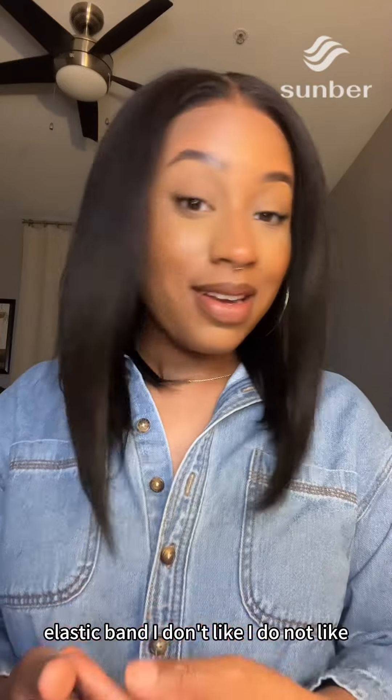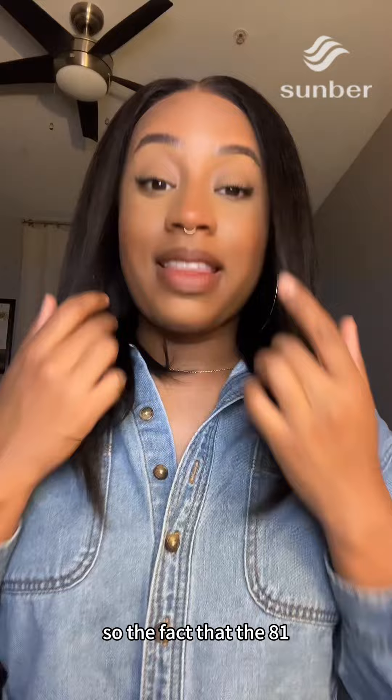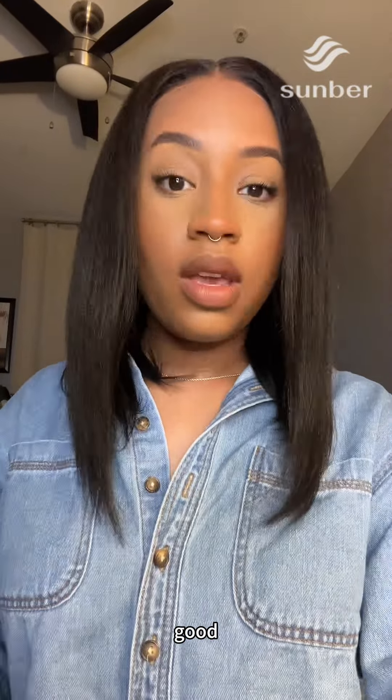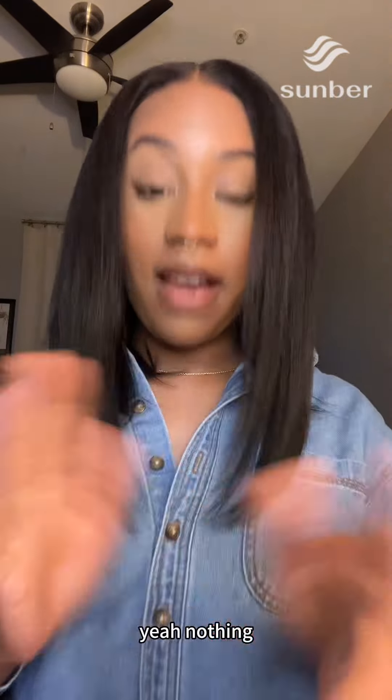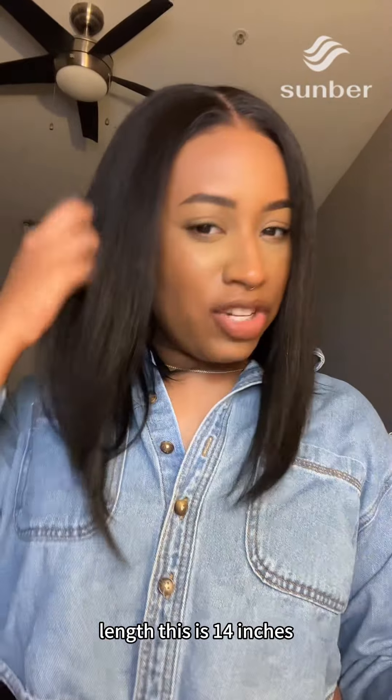I feel like it passes the tongue test only because I did install the elastic band. I do not like wigs that don't come with elastic bands, so the fact that they included one inside the packaging — that's great. There is no shedding that I have seen, nothing, so that is something we don't have to worry about.